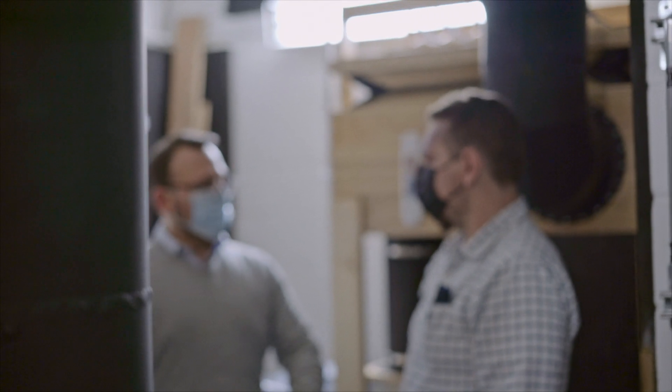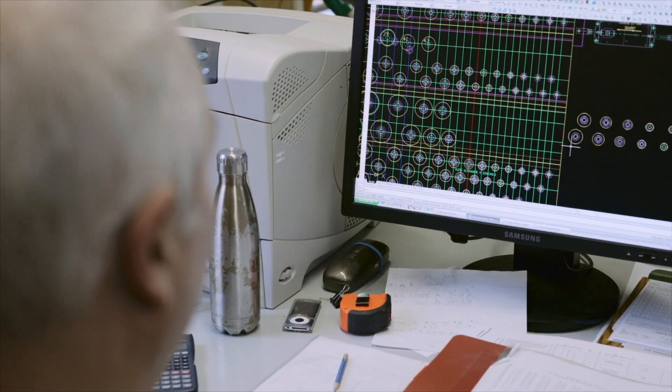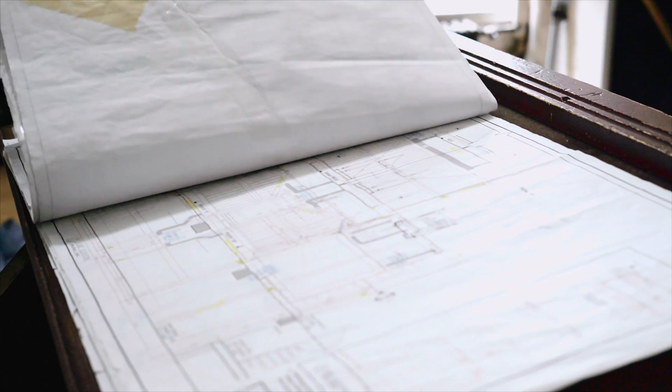La façon dont on commence à construire un orgue, on commence par discuter, savoir qu'est-ce qu'on recherche comme type d'instrument. On essaie d'élaborer des concepts sonores, des concepts tonnels. Ensuite de ça, on travaille sur la conception visuelle de l'instrument — comment l'instrument va avoir l'air dans l'endroit où on va l'installer.